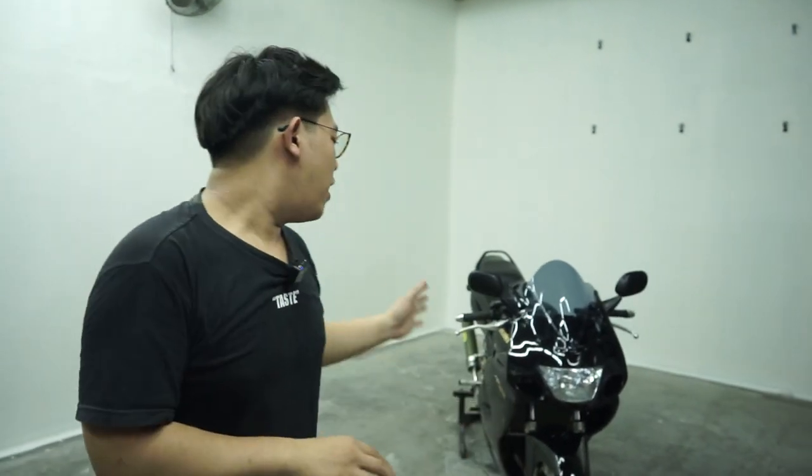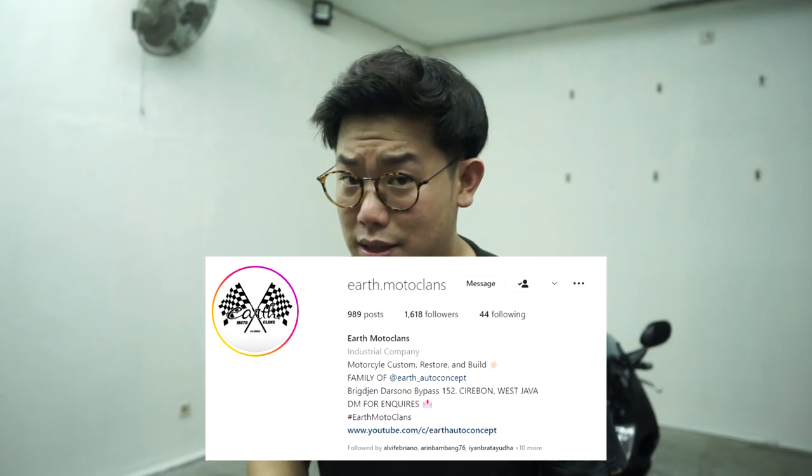Stay tune terus aja guys. Dan tentunya obrolan gua tentang budget build ninja semi head-on daily anti tilang, yang ngajoak punya Koko Irfan, segini dulu. Thank you for watching. Dan tentunya kalian boleh cek link Instagram kita di bawah sini, dan cek juga Instagram at earth.motoclens. Karena kita disini lagi menggarap dan melanjutkan proses-proses restorasi motor-motor yang sempat dibahas di vlog kita ini. Mungkin segini dulu, thank you for watching, and be the best on earth guys. Bye bye.